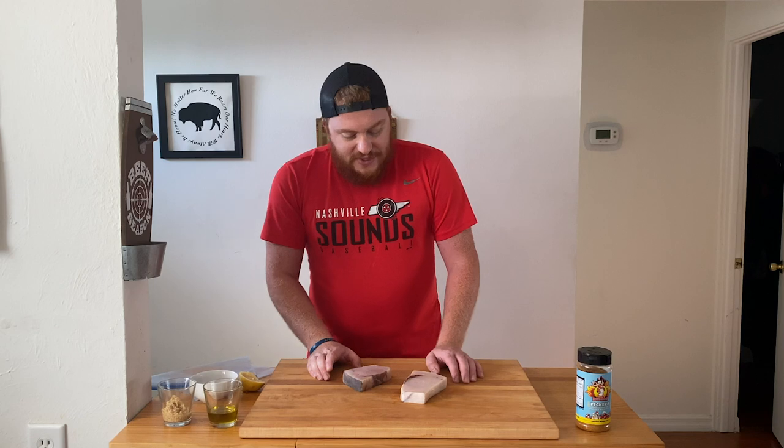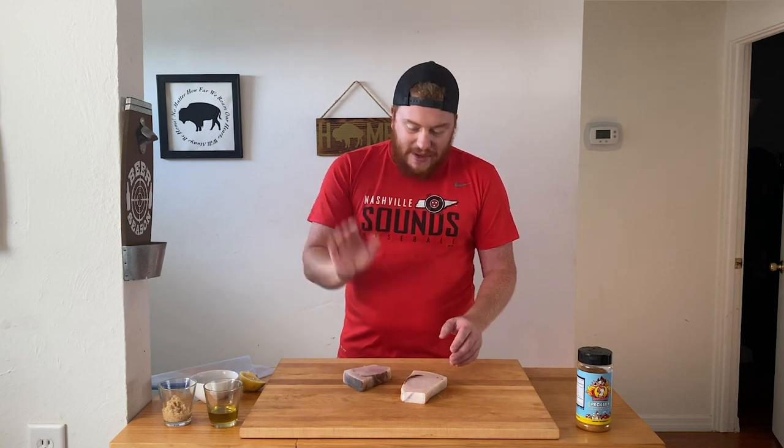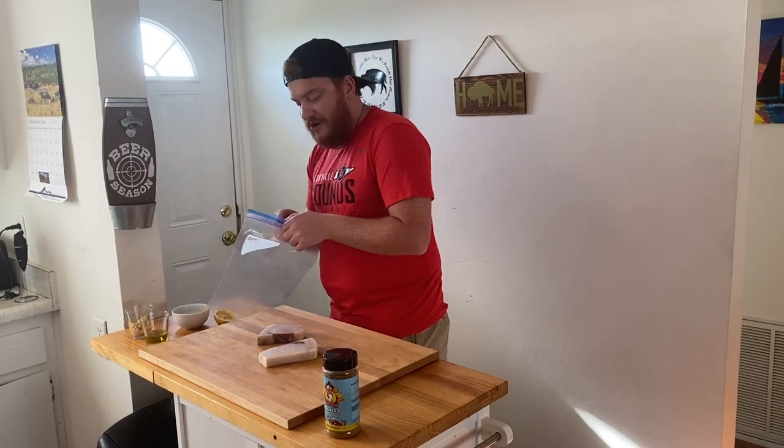To start, I did brine these swordfish steaks overnight. Simple mixture: water, salt, brown sugar. Took them out today, ran them under cool water, patted them dry. Now we're going to throw them in a simple marinade.